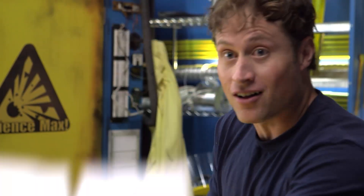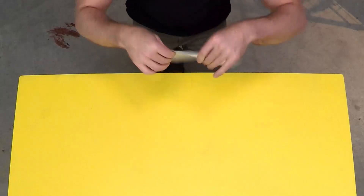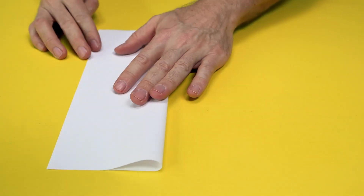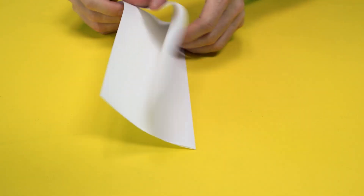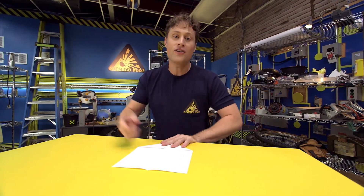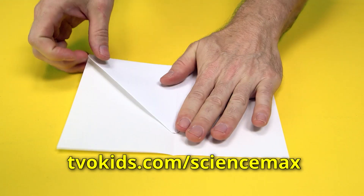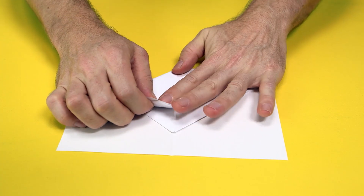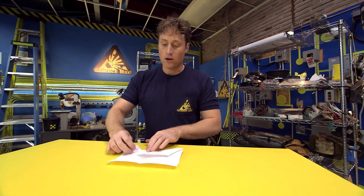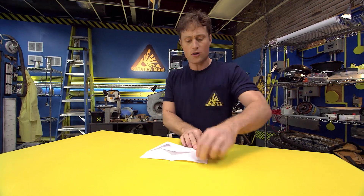Believe it or not, you can learn all kinds of science from paper airplanes. So let's build some! We are going to do a paper airplane which actually holds the Guinness World Record for the longest paper airplane flight. Pretty cool, huh? First, you fold the paper in half like this, but then you open it back up again. Then you fold in the corners like this. Don't worry if this is really fast, because you have all the instructions on our website. Then fold the paper down, making sure it's about two centimeters from the bottom where the point is. Then fold the corners in just like you did before — but these ones are just guide folds. We use guide folds to help us fold other folds.